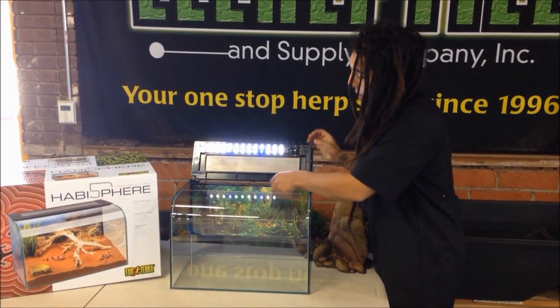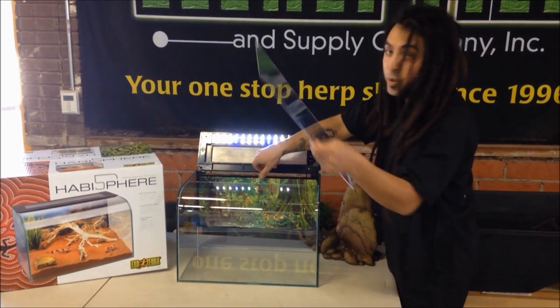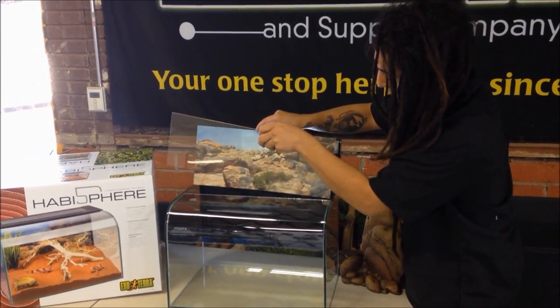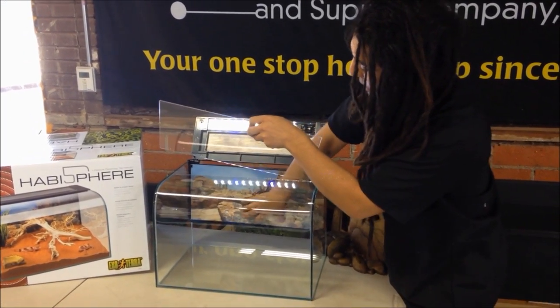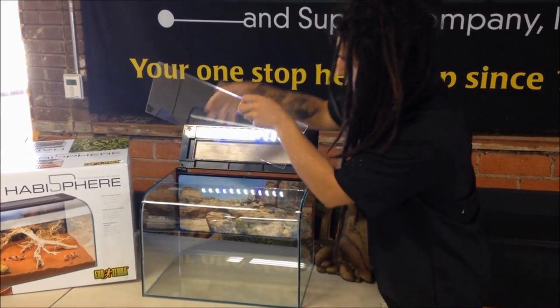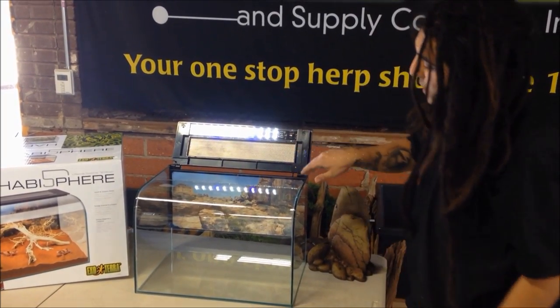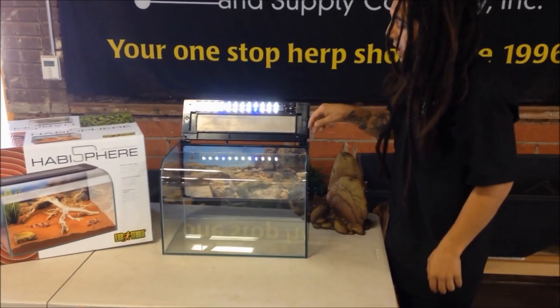If you notice, the background right here has removable plexiglass so that you can change the background for whatever you need. From my understanding, ExoTerra is going to be making a lot more backgrounds for this feature in particular.